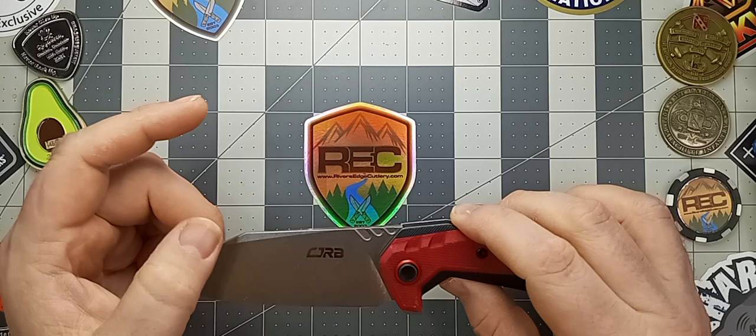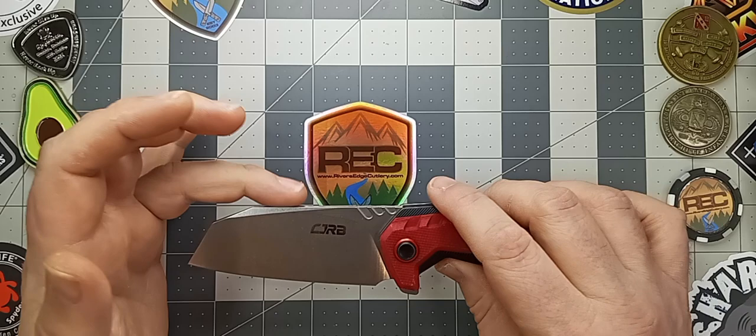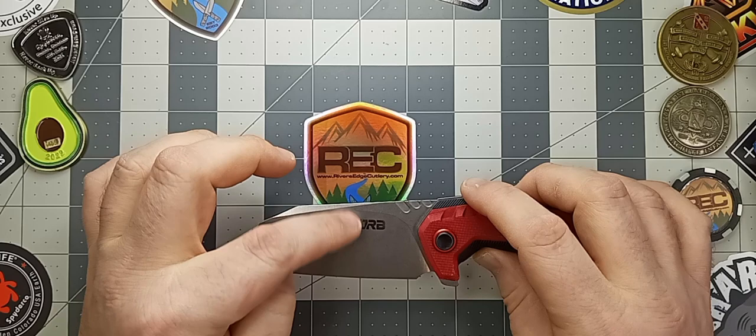The blade here is Artisan Cutlery's — or CJRB's — proprietary AR-RPM9, which is a powder-formed steel. This is a cleaver profile blade all day long. I love this blade — it's so cool. It's very tall, but it's not super thick. It kind of starts towards the top as a flat grind, giving you plenty of room all the way down to make a nice, thin cutting edge.